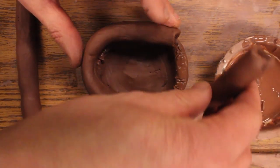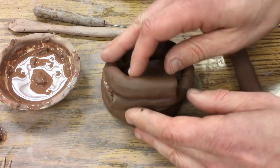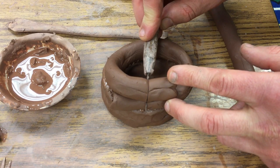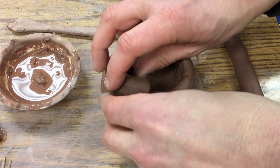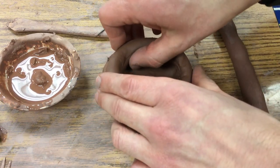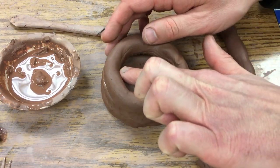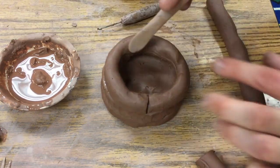I want to have the scored part just kind of touch the other part there. Then I have this overlap here — I will take my needle tool and just slice down both of those, and then I've got this perfectly connected here. So then I can take my finger and push down the sides, or I can use a wooden tool.